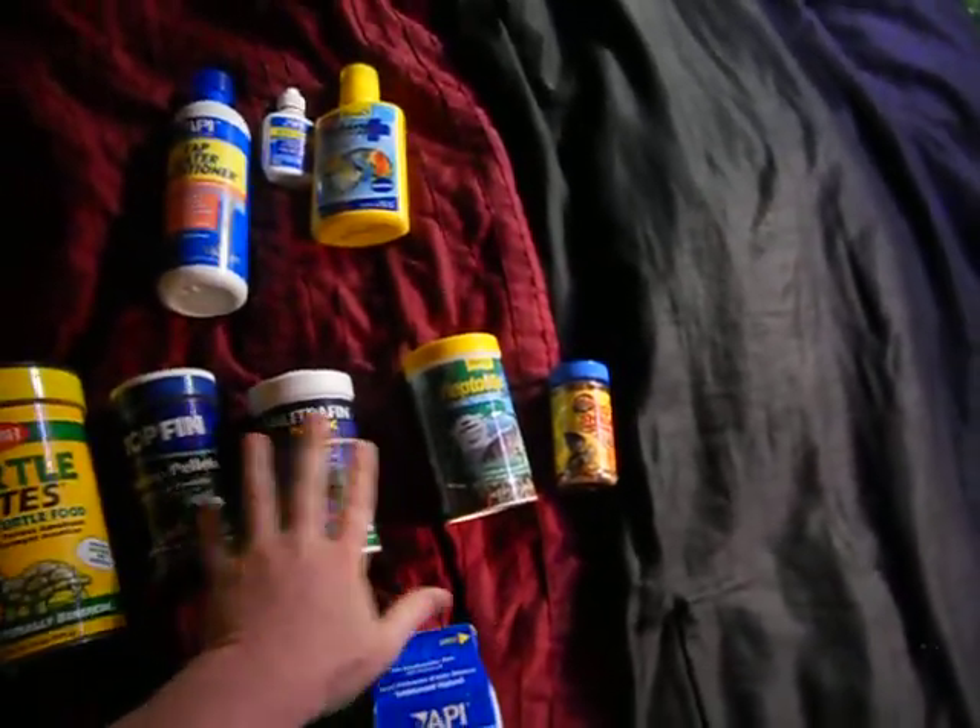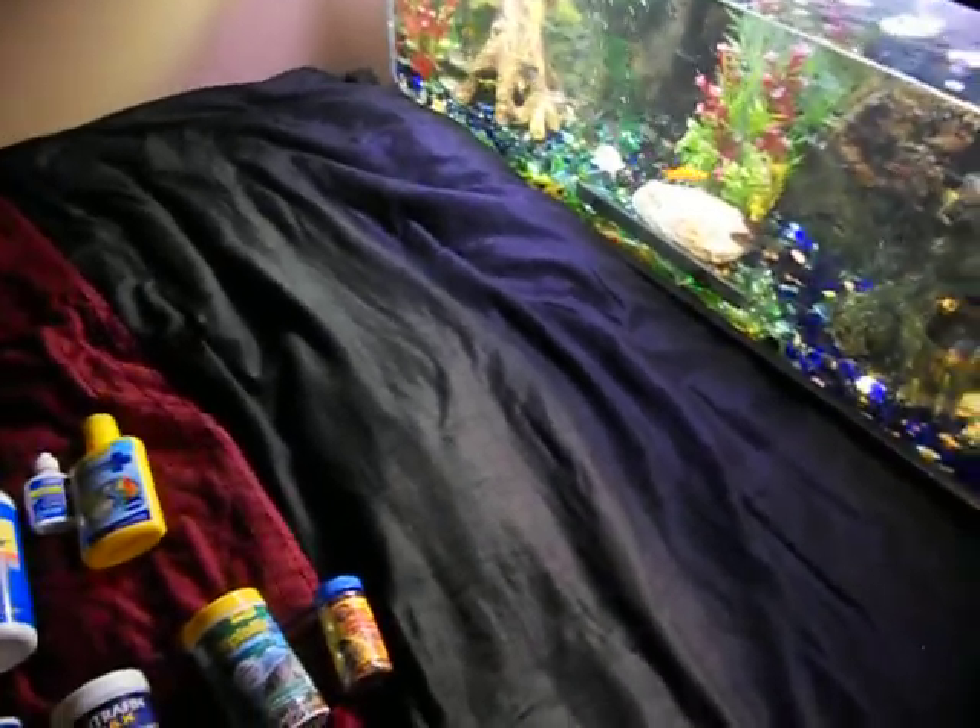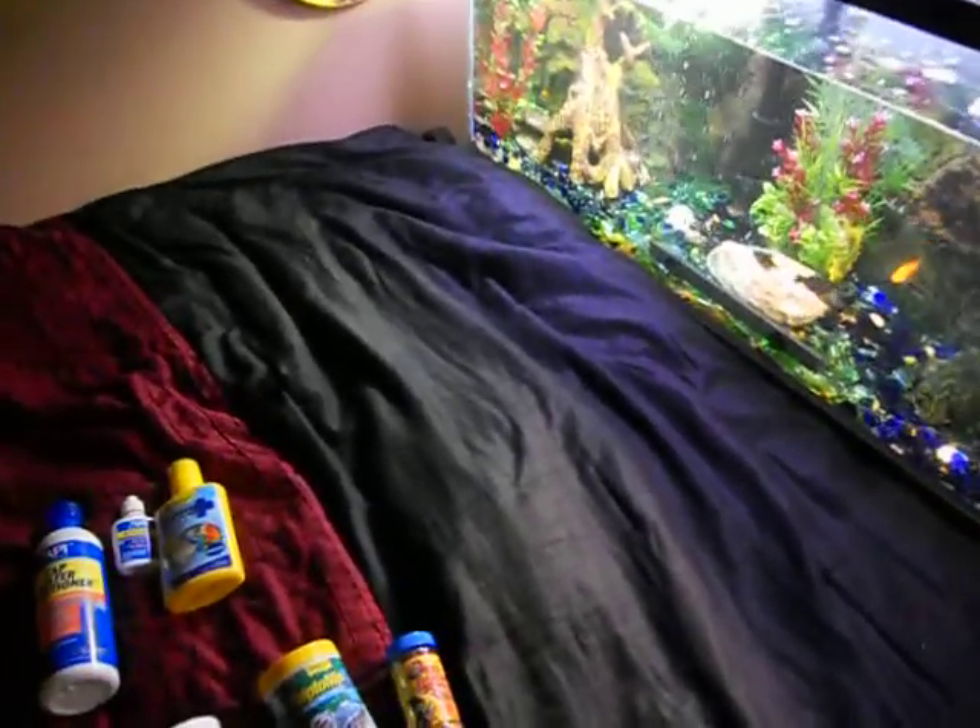Another way to prevent choking is by pre-soaking the food. Some people feed them outside of the tank, but I prefer to feed them in the tank because they're more comfortable and it doesn't stress them out. I do take them out in the sun when it's sunny, but I live in Washington, so that's not that often — but I do take them out and hold them a little bit.